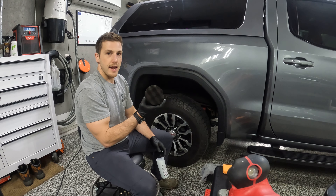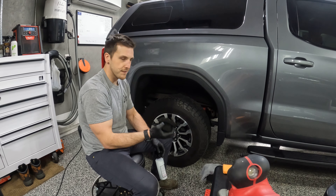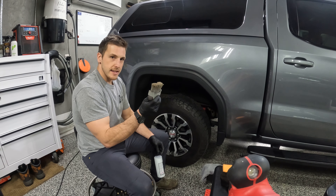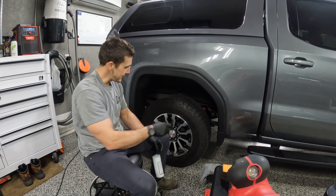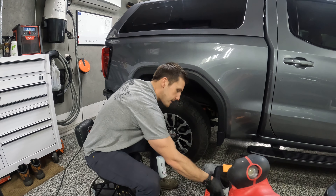I also use a hex applicator. These are awesome, ergonomic, and fairly inexpensive too. But this is what I'm going to use on this one today. And then a brush like this - this will be great for very aggressive mud tires that have big knobbies that you need to brush the dressing in there.